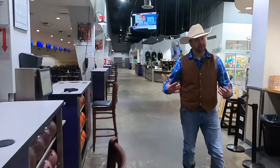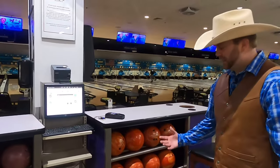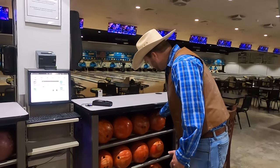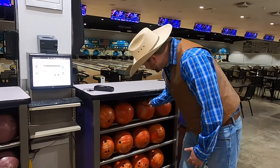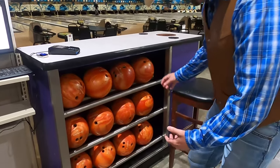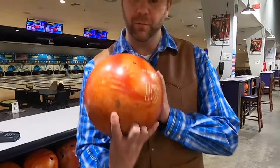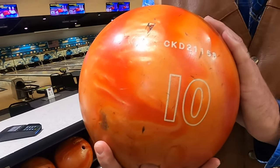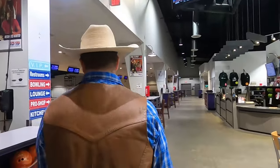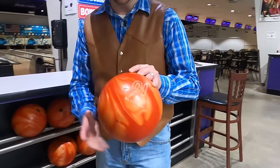Now I need to get a bowling ball and my shoes so that we can bowl. Bowling balls come in all different sizes and colors, and they're all round. So you need to find one that you're comfortable with, that's a good size for your fingers. Some people like to throw really heavy bowling balls. I actually like to throw one that's a little bit lighter. This is a 10 pound bowling ball — see, it says 10 right on it. This one has a little bit bigger finger holes, that'd be better for Cowboy Jack. So we still got a 10 pounder here.